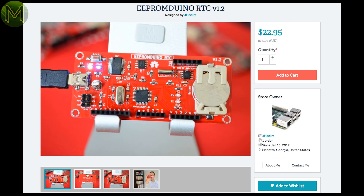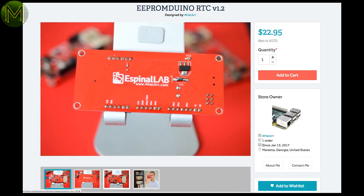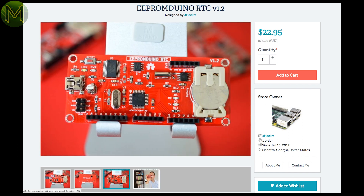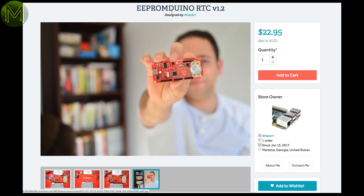EEPROMDuino is another board based on the ATmega329P, but it also contains an additional 256 kilobytes of EEPROM and an RTC. Works off a standard 5 volt supply or coin cell battery.